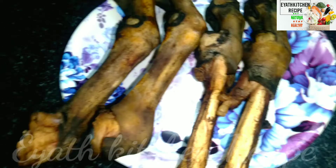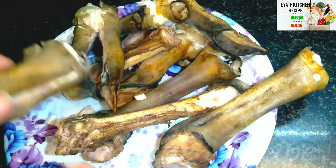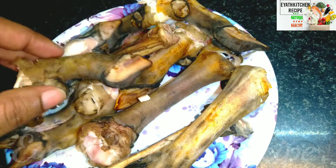First, we will clean and cut the soup. We will clean this soup. The soup is ready for the next place.